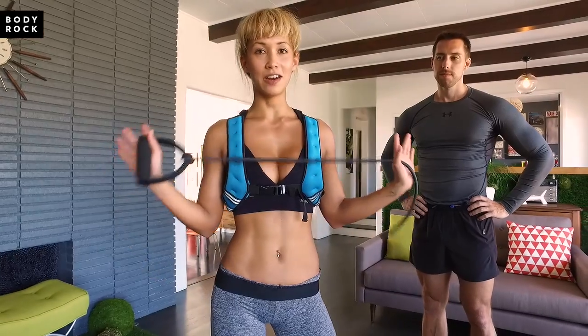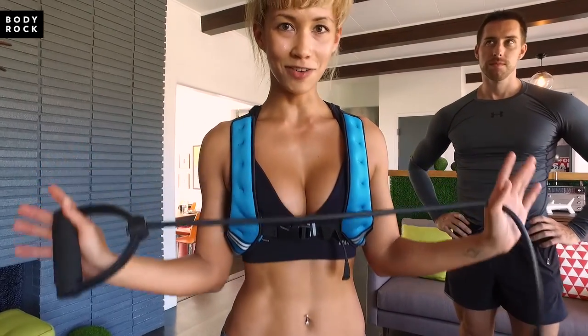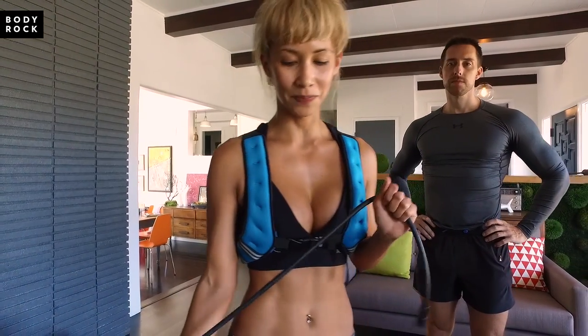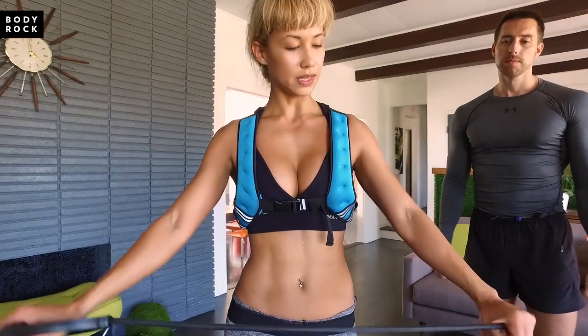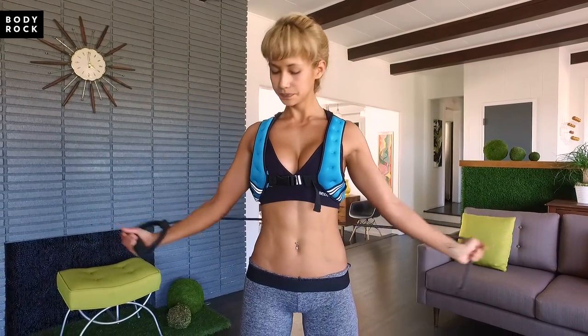First I'm going to show you how to do a pec fly with a resistance band on your own, and then I'm going to show you how to do it with a spotter and workout partner. The first way to do it is just hold the band like this, put it behind you, and put it down as low as you can with your chest out.